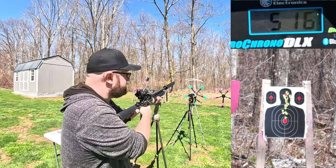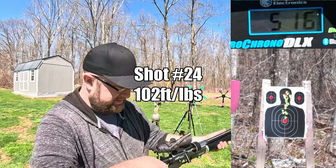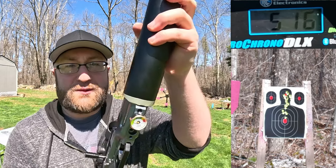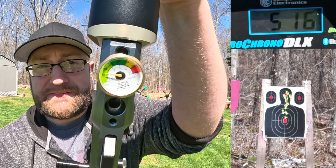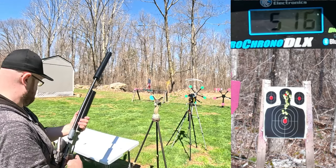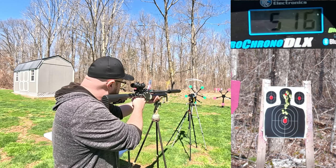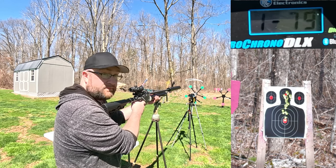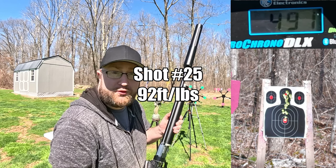518 feet per second — almost a bullseye on that one. Then 516. Four mags gone, we're at about 1,100 PSI. We're going to keep going. We're on the 5th mag now and we start off with a bullseye. 491 feet per second.